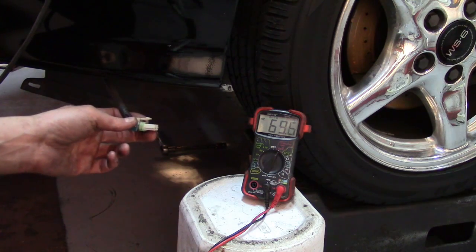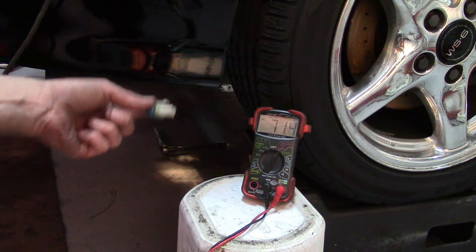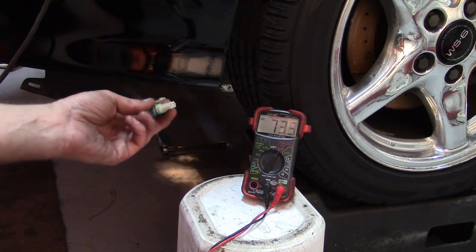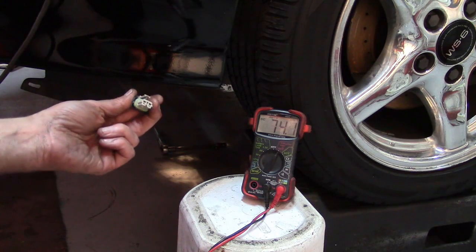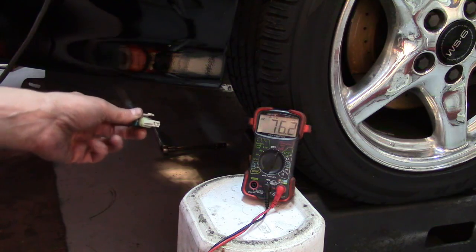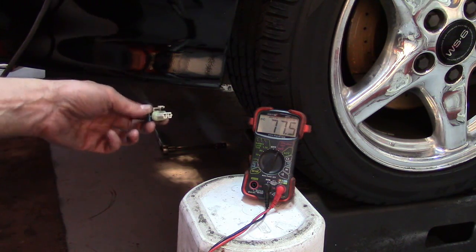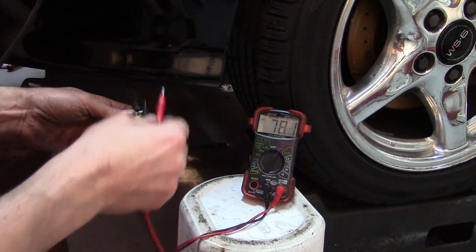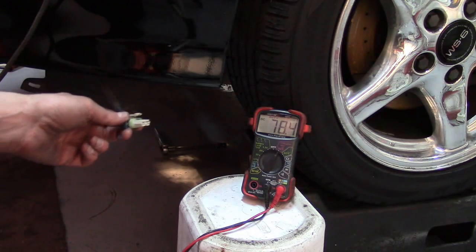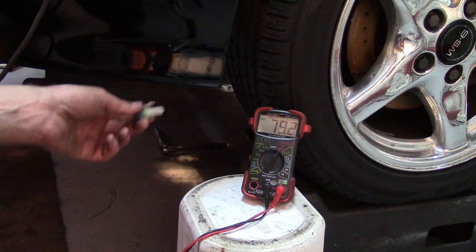For the second test to see that there is voltage getting to the motor, this is the plug from the control that the motor would plug into. We're going to see if the PCM is going to give a 12-volt signal to this after the car starts. The car is completely cold right now, so after a few seconds after startup I should be able to test these leads with my voltmeter and see 12 volts. If I do not, that would be an indication of some kind of electrical problem to the motor.